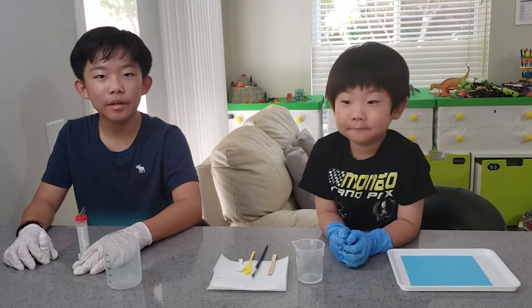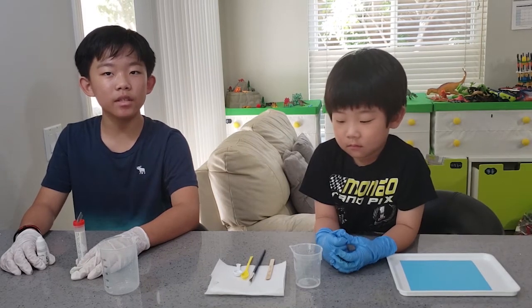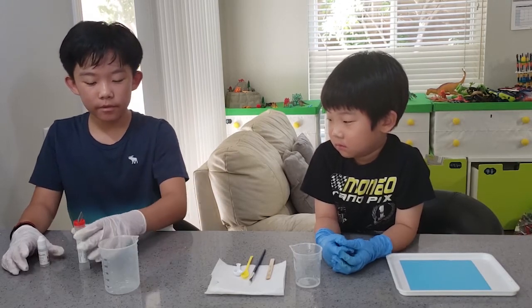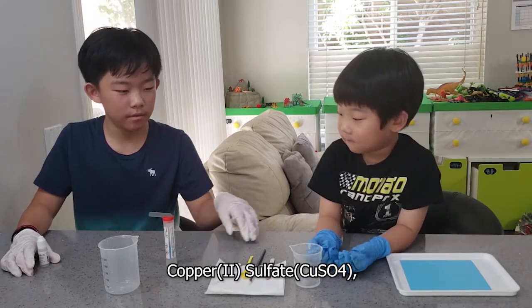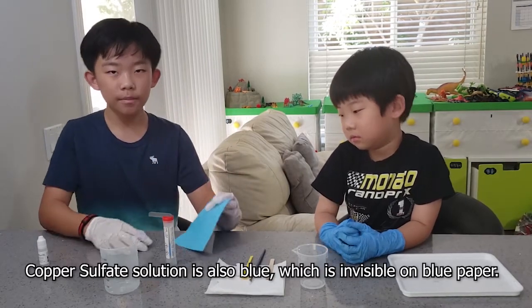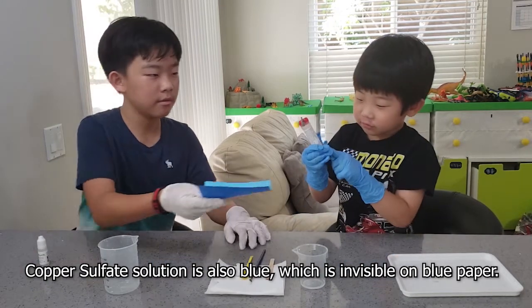Hi everybody, today's experiment is secret message writing. This experiment has two parts: the writing and the revealing. First of all, to write, we need copper sulfate, water, and some blue paper. The copper sulfate solution needs to be hidden in order to be a secret message.